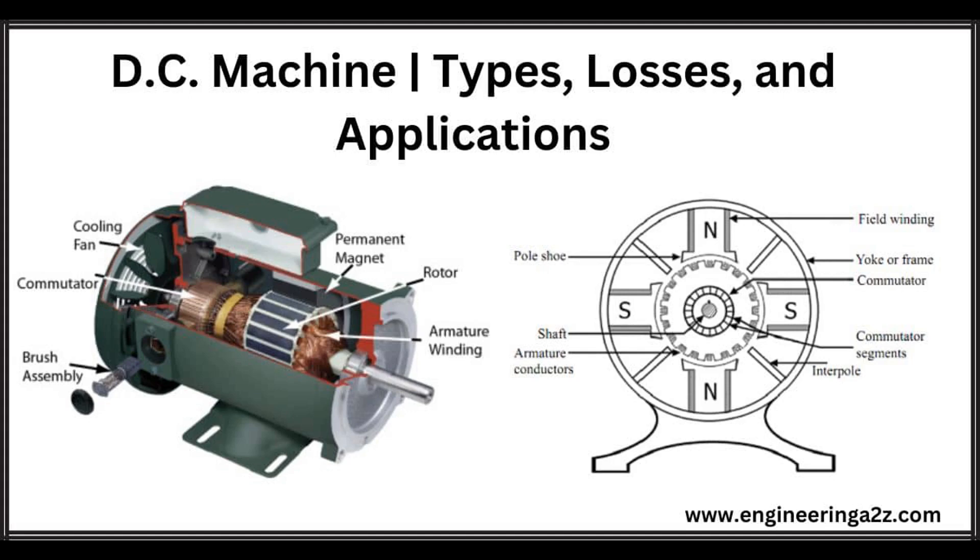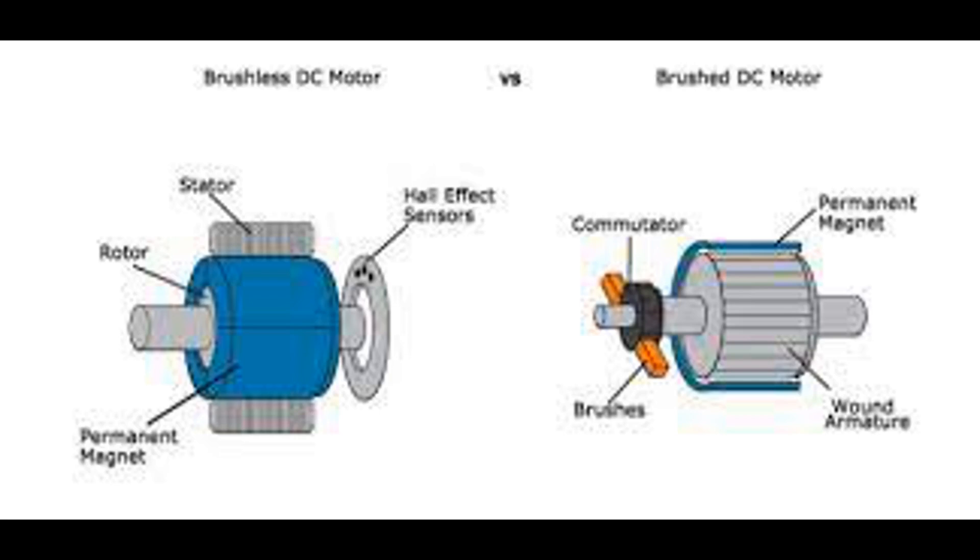The Lorentz Force is a fundamental concept in electromagnetism that describes the force experienced by a charged particle or a current-carrying conductor when it moves through a magnetic field. It is named after the Dutch physicist Hendrik Lorentz, who first formulated it. The Lorentz Force F acting on a charged particle with charge Q moving with velocity V in a magnetic field B is given by the equation F = Q(V × B).